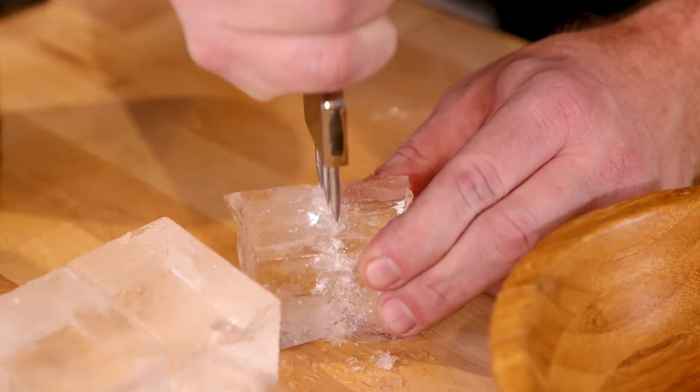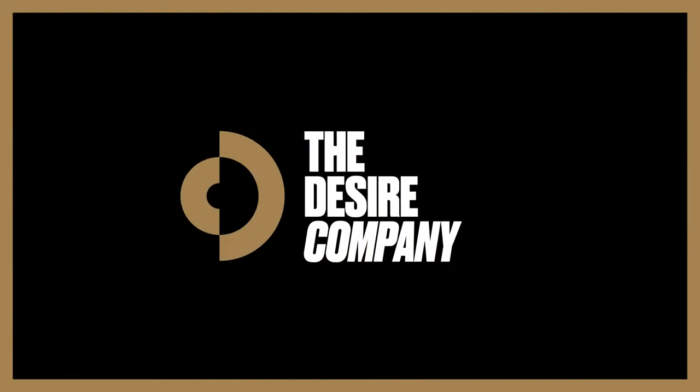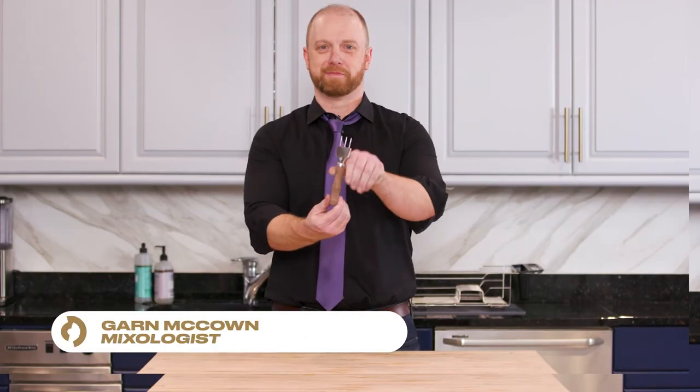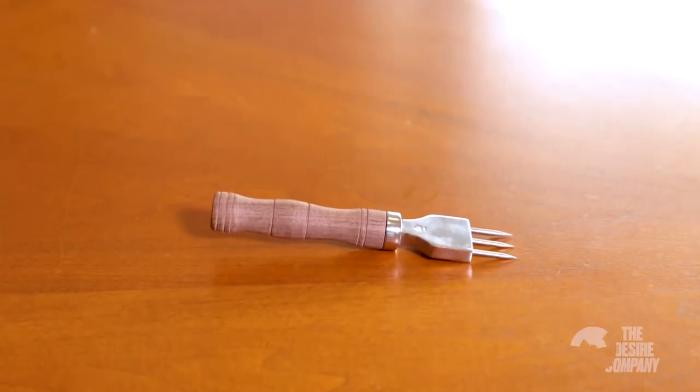With three prongs, you can actually get three times the use of shaping a piece of ice. Cocktail Kingdom Pitchfork Ice Pick — this is my preferred tool for hand shaping ice for cocktails behind the bar.